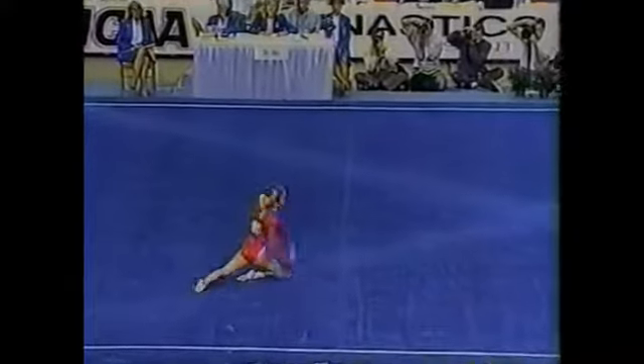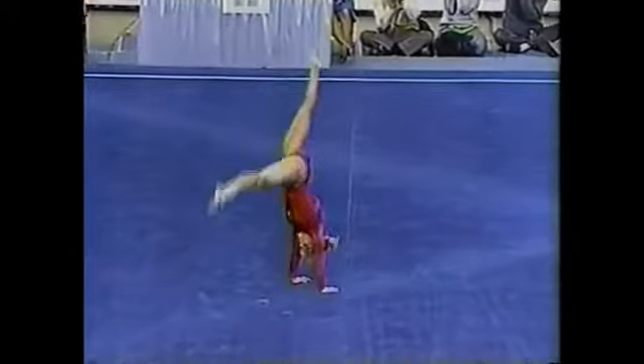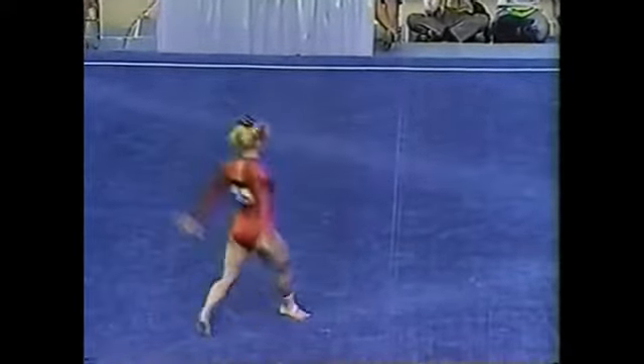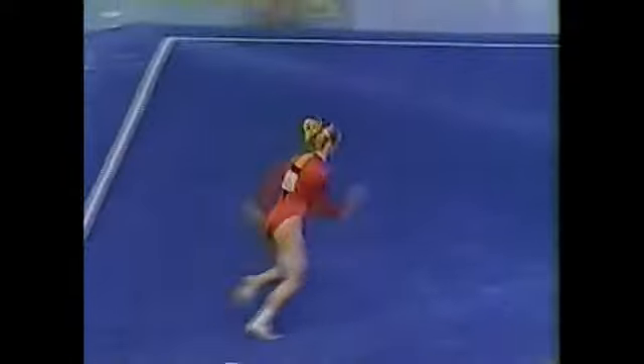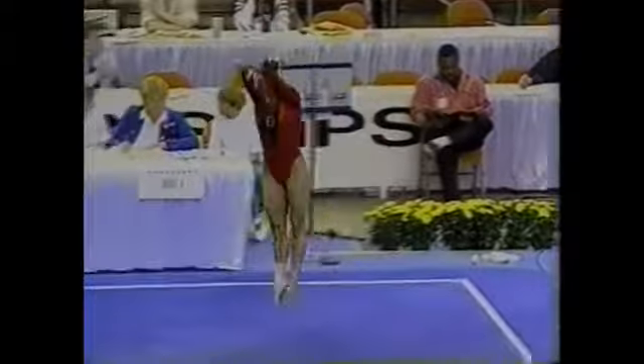Full of difficulty, she competes a world-class routine. Setting up for her first tumbling run, it's a full twisting double back, but she does it in a piked position. Look at the height on that — a perfect landing.